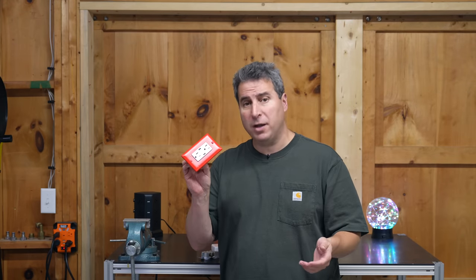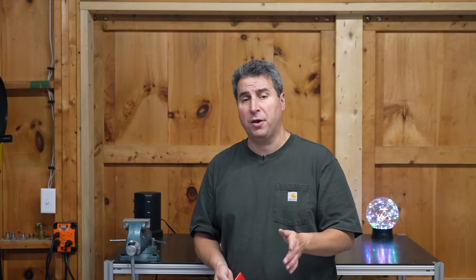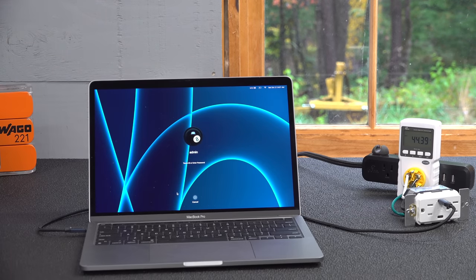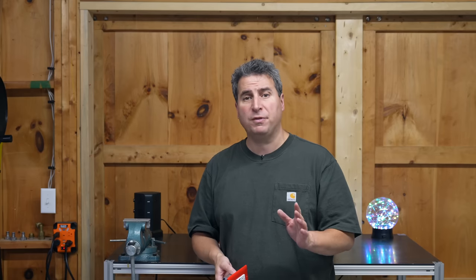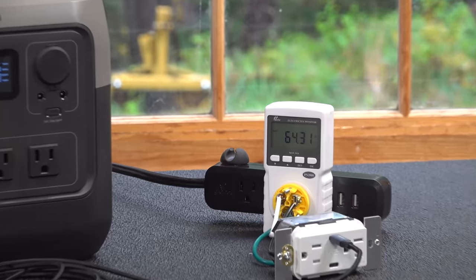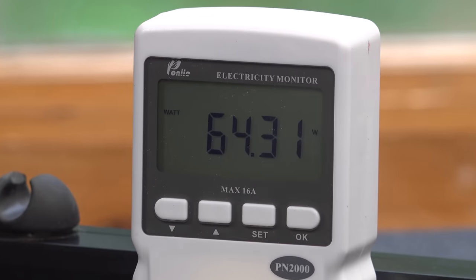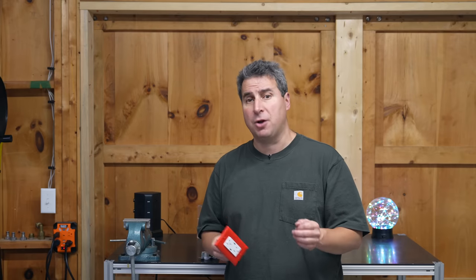Now why on earth would you even want to use one of these in-wall chargers? Just use the brick that comes with your device. Oftentimes you'll lose them or you may not have them with you. These are pretty universal — you can plug it into things like a Chromebook, an Apple MacBook, or any of the number of devices that use a standard USB-C type port. And now that you can finally go up to 60 watts, that means you can get rid of your charging brick for your laptop because this one outlet is able to not only power your laptop, it can charge the battery as well.